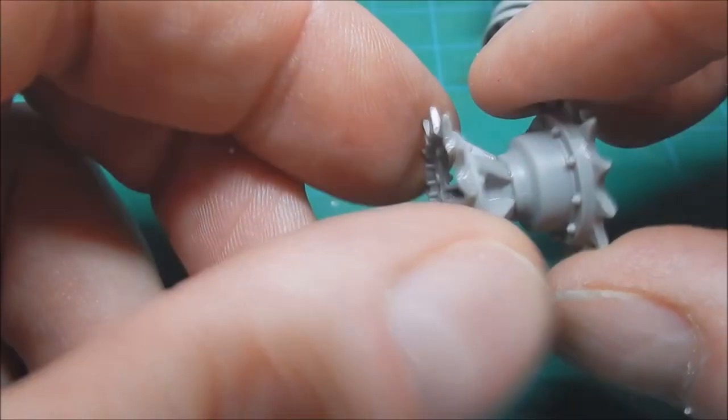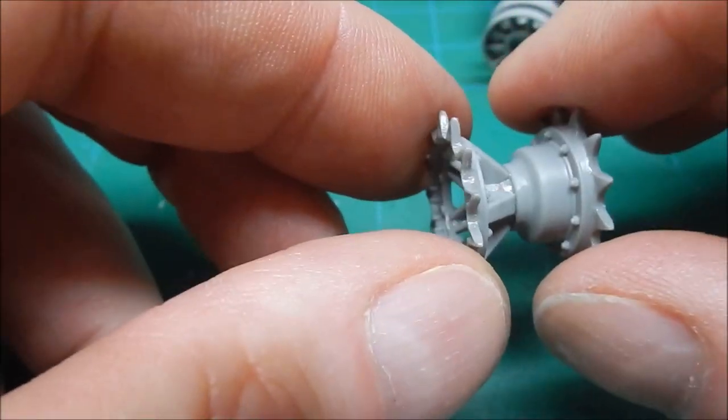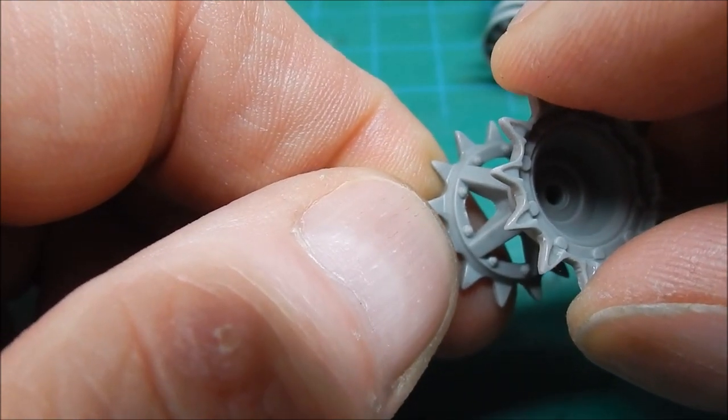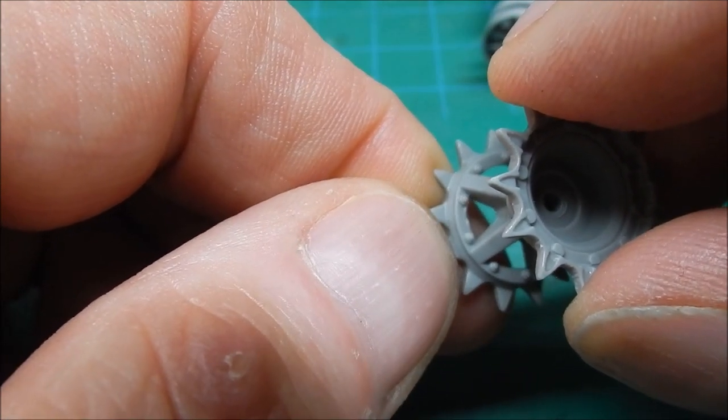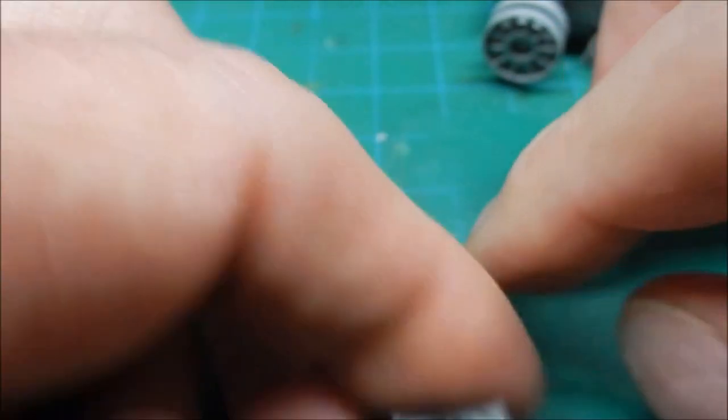There's also a little bit of slop in the drive sprocket when you assemble it, so just line up the teeth. There is one part that was damaged a little bit — it looks like when it came out of the mold, part of the ejector assembly damaged it — but it doesn't really show up too badly.